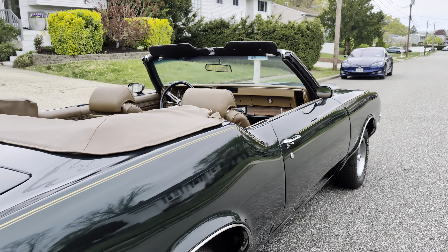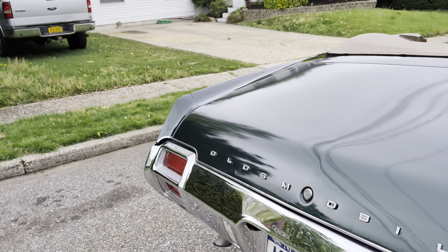A nice fitment and lines. Headers coming out to full exhaust — got a nice sound to it.